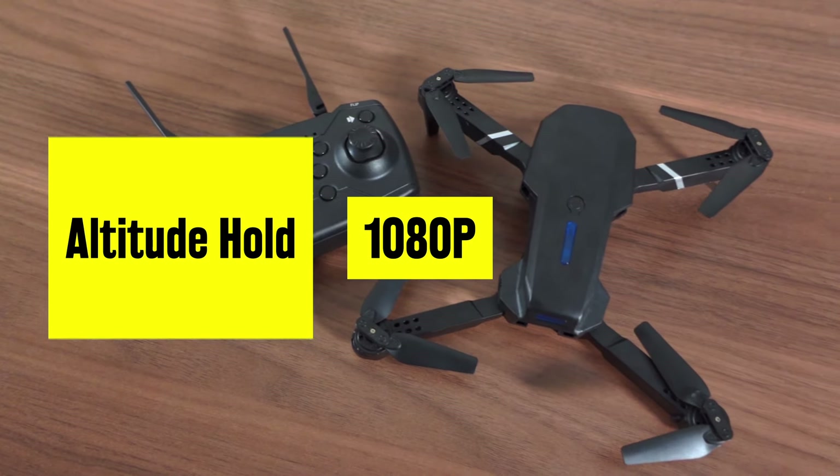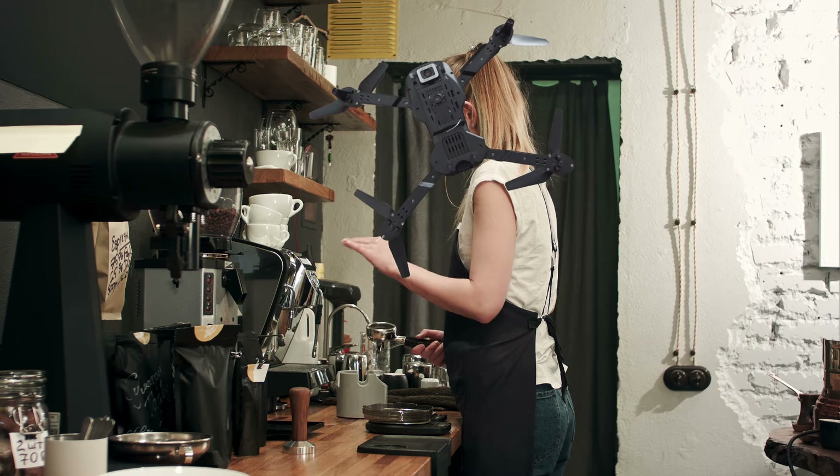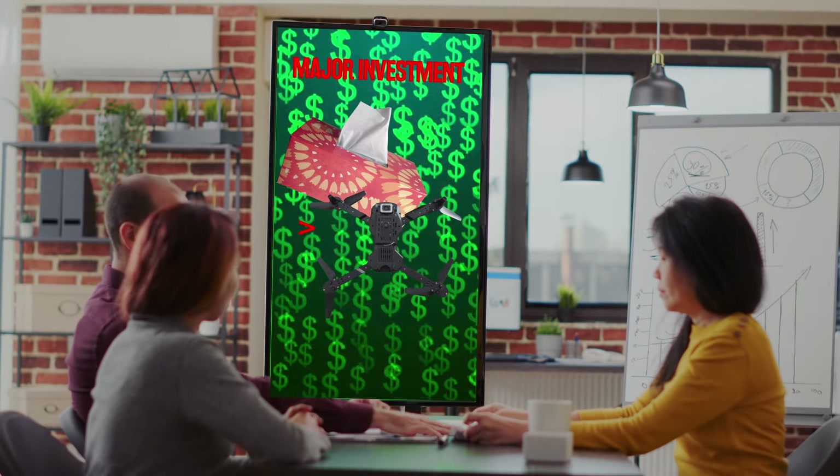This bad boy comes with a drone, a remote, and a bag to carry your disbelief. They claim it can record in 1080p, has altitude hold, headless mode, visual positioning, and supposedly it folds easier than a poorly played poker hand. And there's enough to make it dance. We'll see if it's better to invest in this or, let's say, a box of t-shirts.